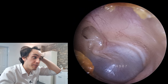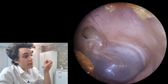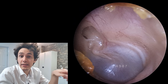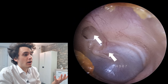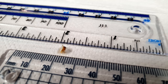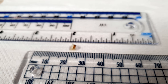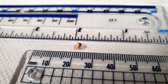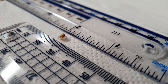A cholesteatoma is basically a growing sack or ball of dead skin. Skin will migrate out from the center of the eardrum — which is normal — it grows outward in all directions, and it will inevitably migrate into that pocket and get trapped. More skin will go in, more skin will go in, and because it can't get out of that pocket, it will just form into this huge ball. As the cholesteatoma gets larger, it will start to press on certain things — it can erode the ossicles.